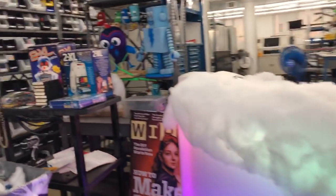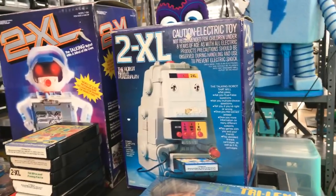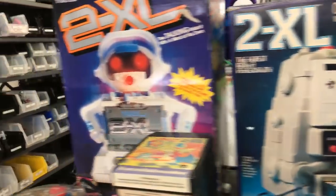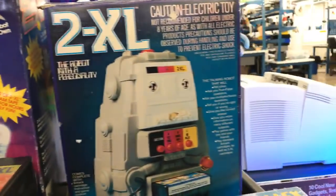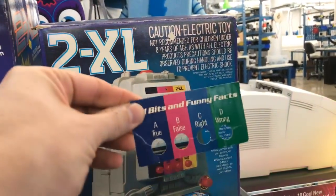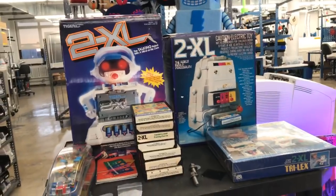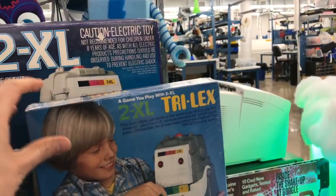And special treat — we'll see if there's time on show-and-tell — but people collect things. I collect retro educational robots. This is 2XL, and 2XL used 8-track tapes. You'd play an 8-track tape, and then based on what it would say, you'd press a button and it would go on different tracks. These are the 2XLs, and this is a super rare game you can play with 2XL: Tri-Lex.